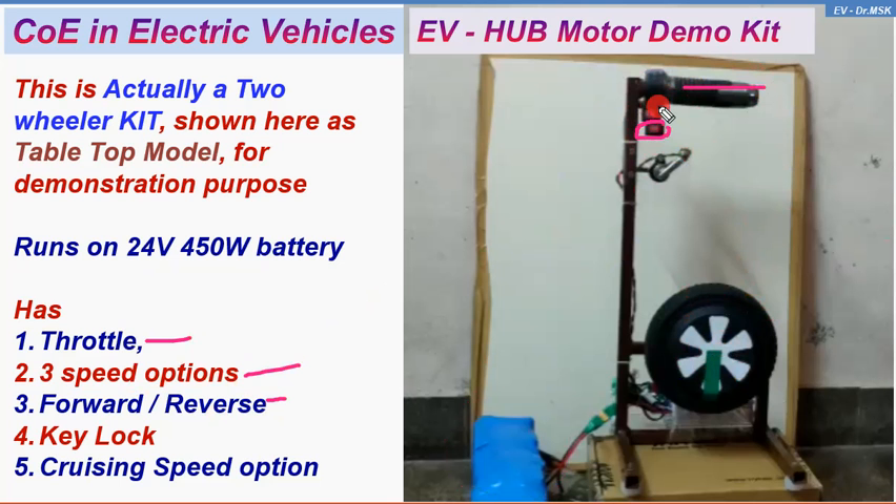The forward-reverse switch — generally this option is not advisable for a two-wheeler, but of course it is there. If you press the button on the forward side, the vehicle will move in the reverse direction at a slower speed — 40 percent of the maximum speed. It also has a key lock, similar to the ignition switch. The fifth feature is the cruising speed option: a small rocker switch is provided, and when it is on, the wheel rotates at a very constant speed and the throttle will not function.